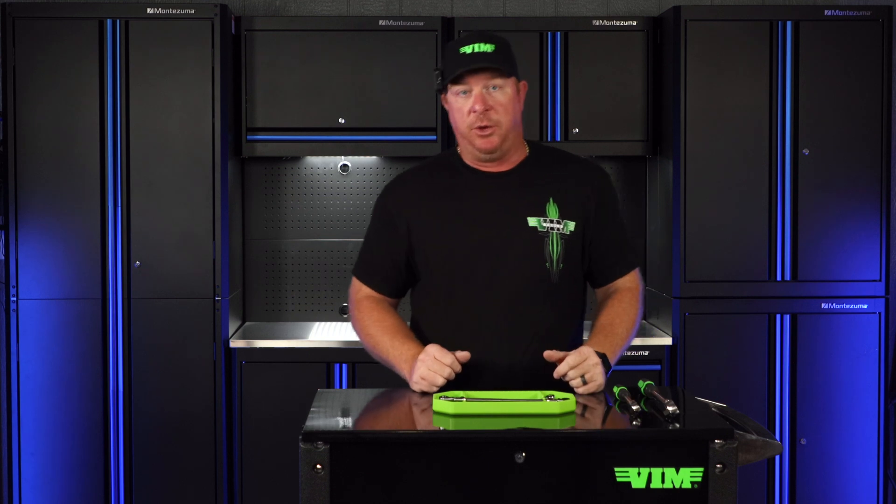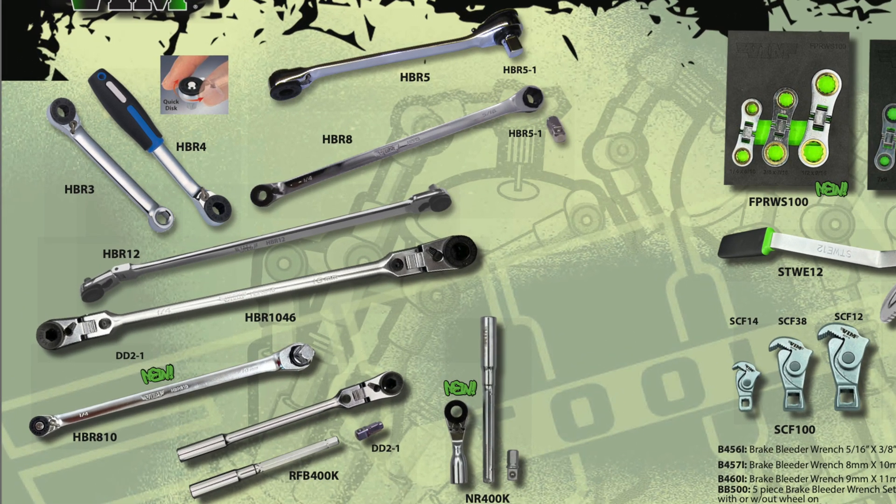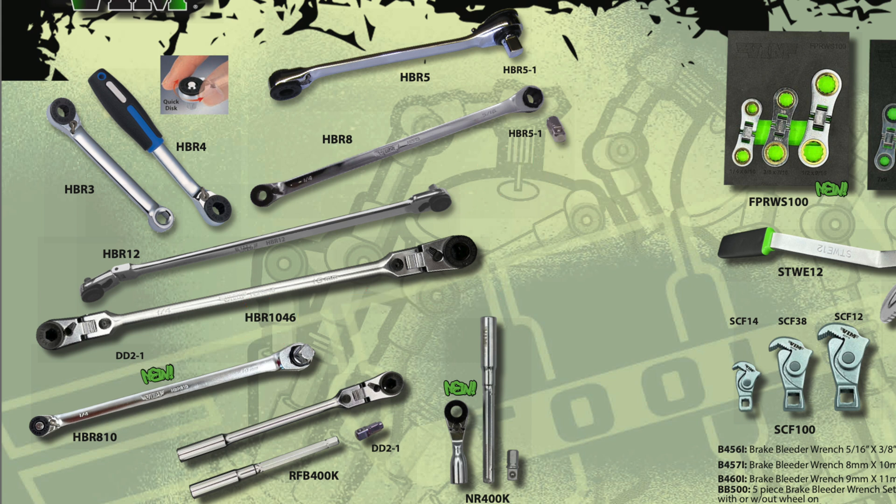The reason we chose these two is because they pretty much encompass the entire HBR series and all the bit ratchets we offer. If you look in the catalog on page 17, you'll see the full list. The only difference is that it excludes the FRB400K, which is the pass-through head ratchet included in the FRB-S89 set. The rest share the same similarities with the same rebuild kits — either quarter-inch, 5/16ths, or 10-millimeter to 3/8ths. That covers the HBR3, HBR4, HBR5, HBR8, HBR10, HBR12, HBR1046, and the brand-new NR400K.